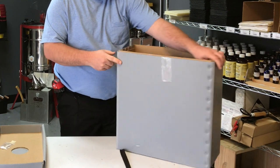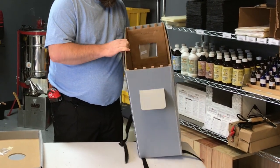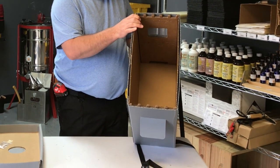It has two doors that are screened up here on the top. You'll be able to provide some ventilation for the bees if you need to keep them in here for a day or two, and that will give them the ventilation they're going to need so they don't overheat inside of here.